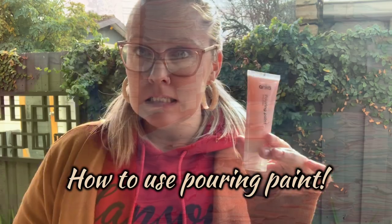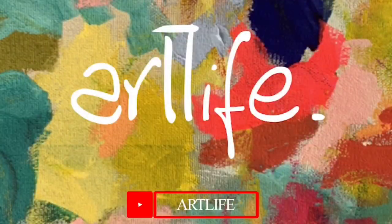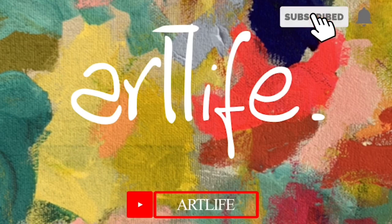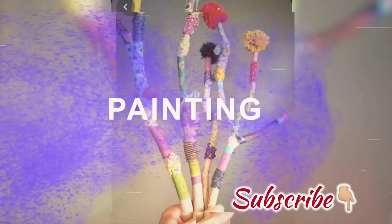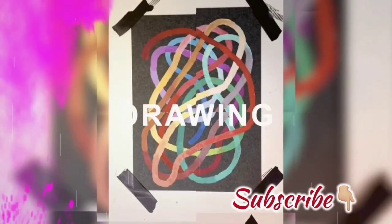Hi guys and welcome back to the ArtLife YouTube channel. I'm Siss B and here I'm going to teach you how to use pouring paint. Now I know a few people are possibly turned off using pouring paint because they might think it might be too hard or you might need some really technical materials to have a go, but that's not true and I'm here to show you that today.